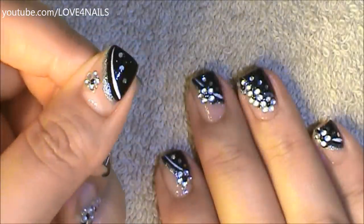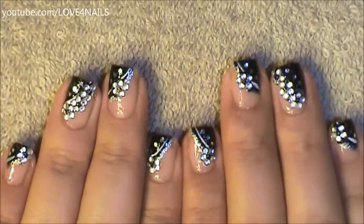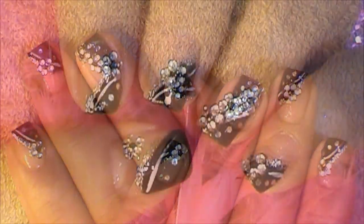All you have left to do is apply your top coat, sealing your design. I hope you guys enjoyed this tutorial and try out this nail art design using your favorite colors. Be safe and I'll see you next time. Bye!